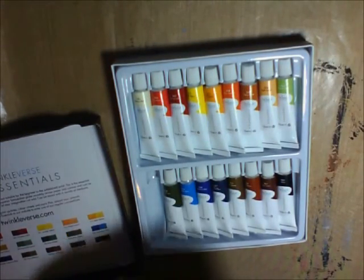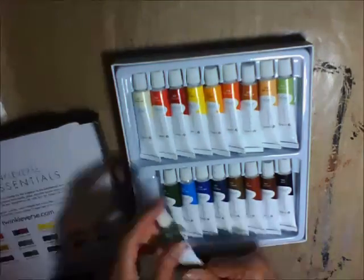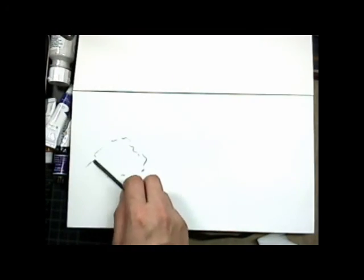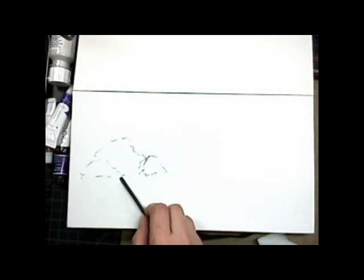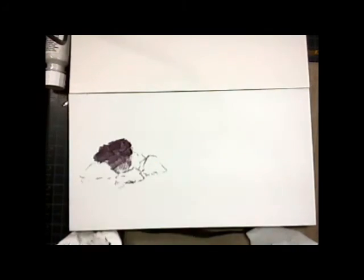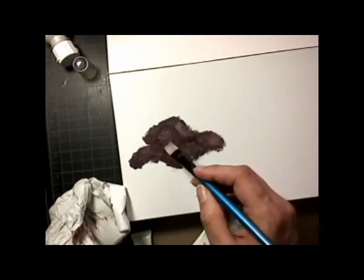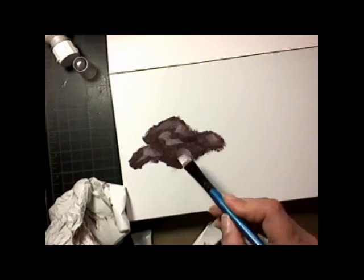They are sold through Amazon and the company says they're opaque — we're going to put them to the test. Here we're going to do some quick painting, a quick study of rocks. I decided to practice rocks because I don't usually paint them, so I just want to play around with the paint and see how they hold up.